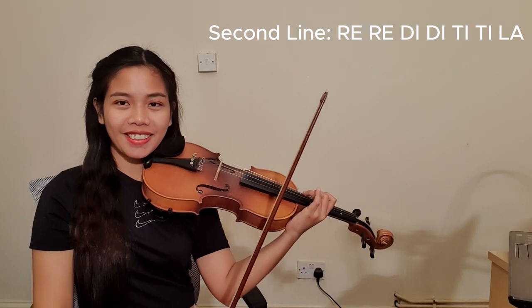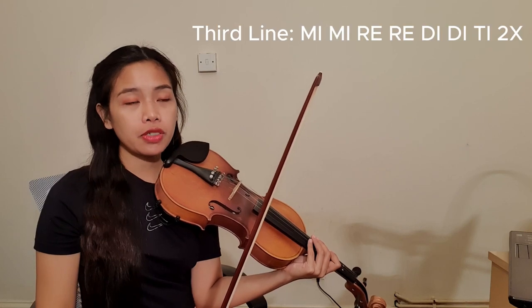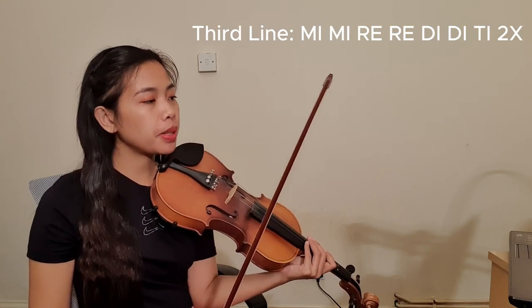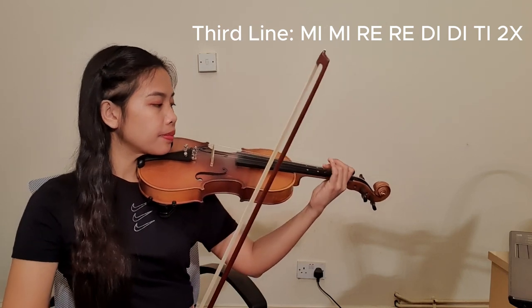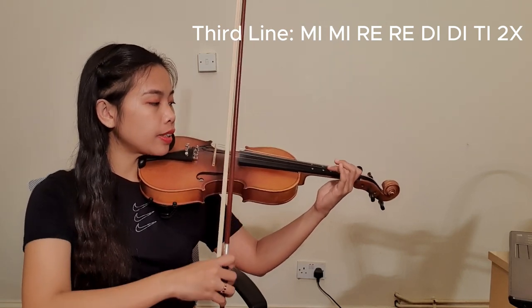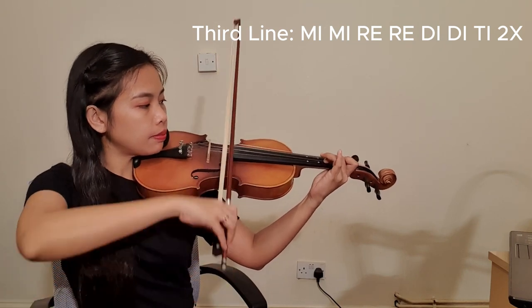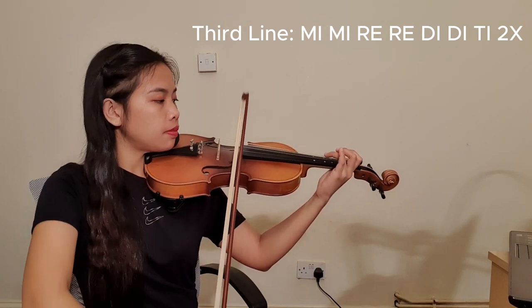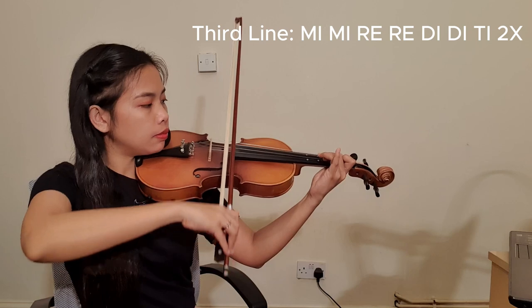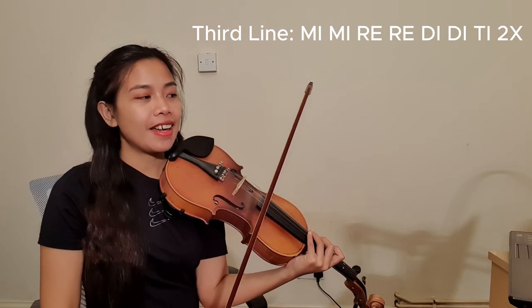Very good, you got it! Now we have the third line, which is Mi Mi Re Re Do# Do# Ti. I will play it first, then repeat one more time. Great, that's it — now let's combine all of them together.